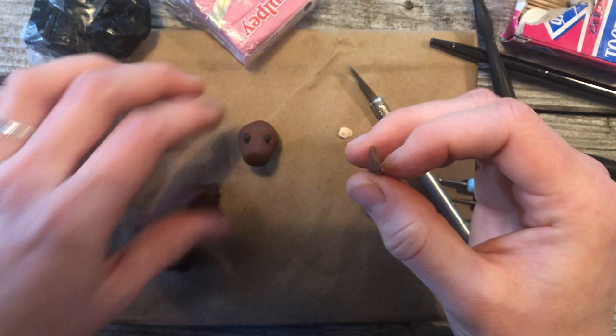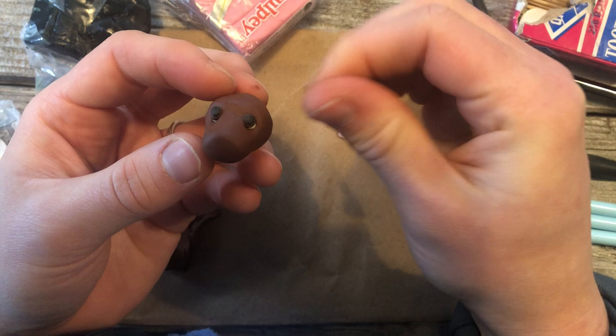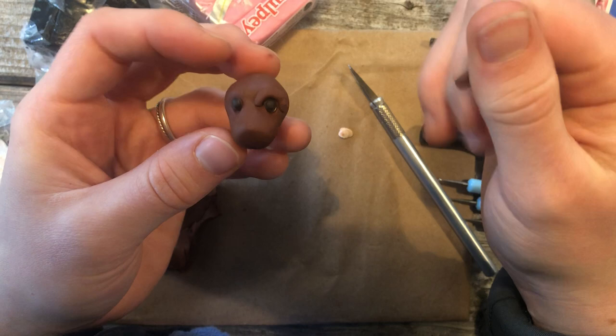There's my dog so far. I'm going to take some brown and give him some features. I'm going to take a little bit of clay, roll it out into a little snake, and set it over his eye — this will be like my dog has a thick brow — then over the other eye.